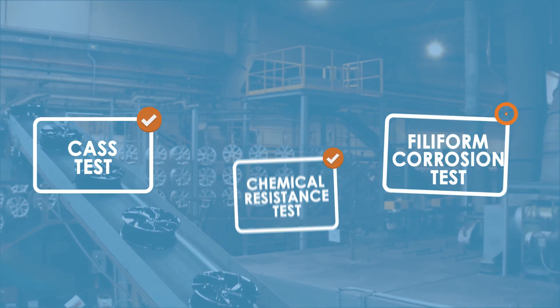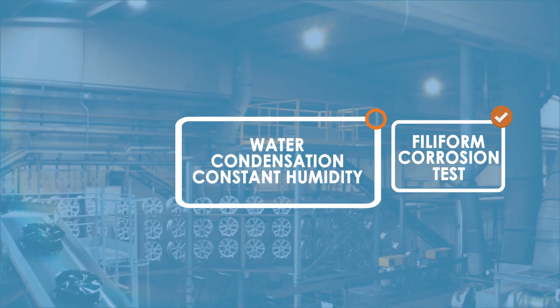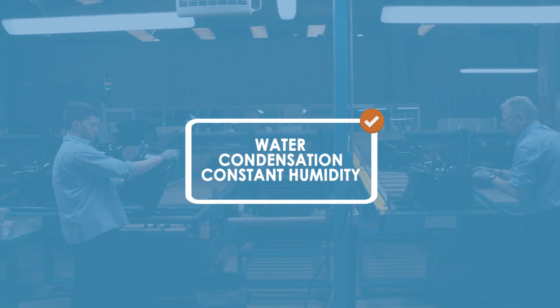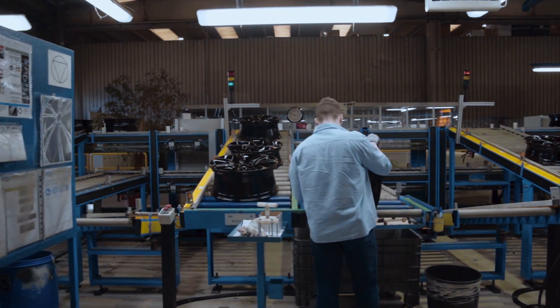The quality of the process is first assured by the design of the process, where we have very precise equipment to execute the tampon printing, but also through the intensive quality control done in the line.